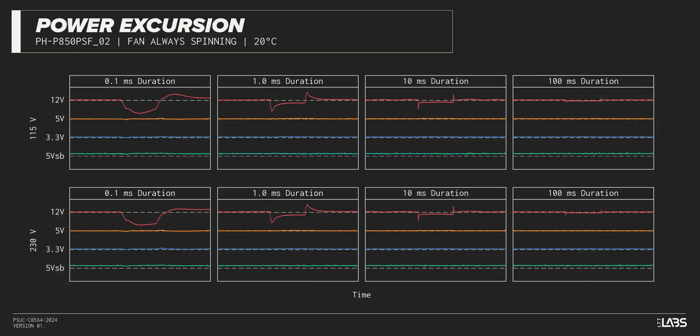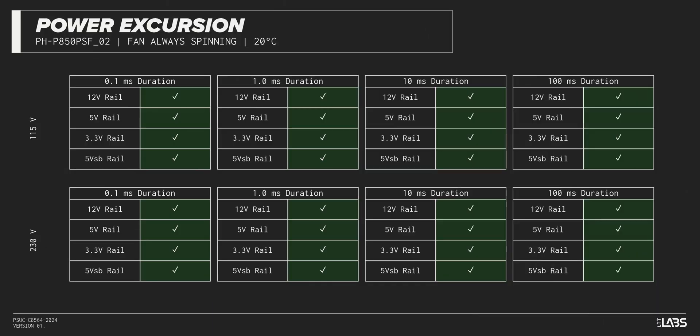The excursion test momentarily applies up to 200% of the rated load to test a power supply's ability to support components that may temporarily require more than their rated current. The Revolt SFX 850W withstood all of the excursions but failed to maintain ATX voltage limits in a few cases. This is unlikely to impact reliability for a vast majority of workloads.